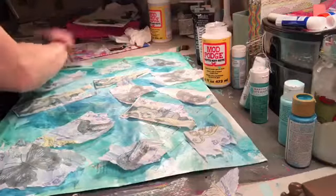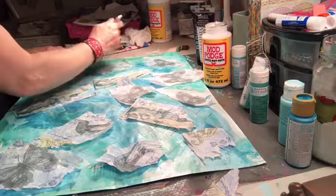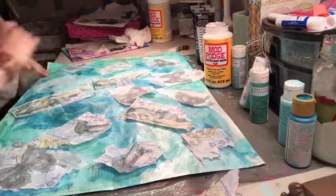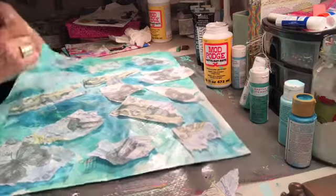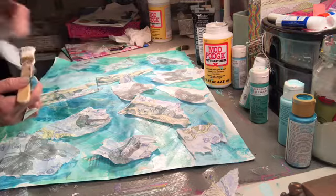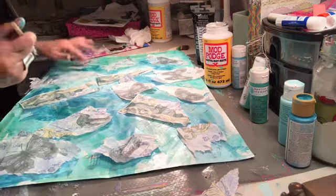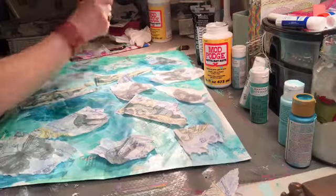I try to hang some over the edge. Like when you stamp — you're supposed to hang some over the edge — so I kind of try to do that when I'm doing this too. If you notice when you get those lines, just go like that to smooth out those little bumps from the napkins. But again, it's texture.